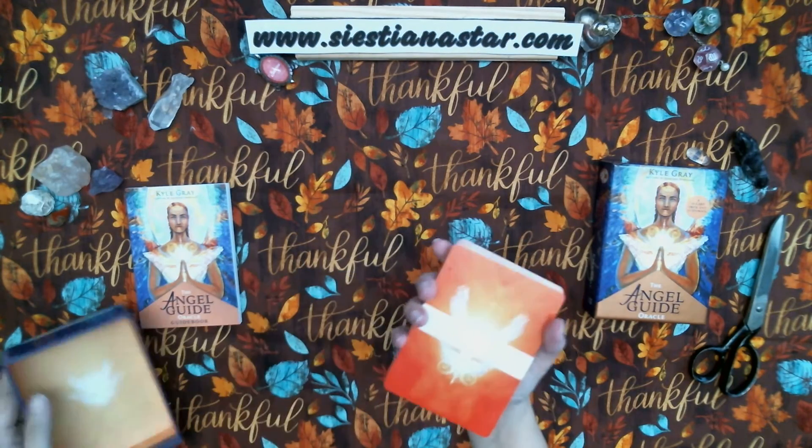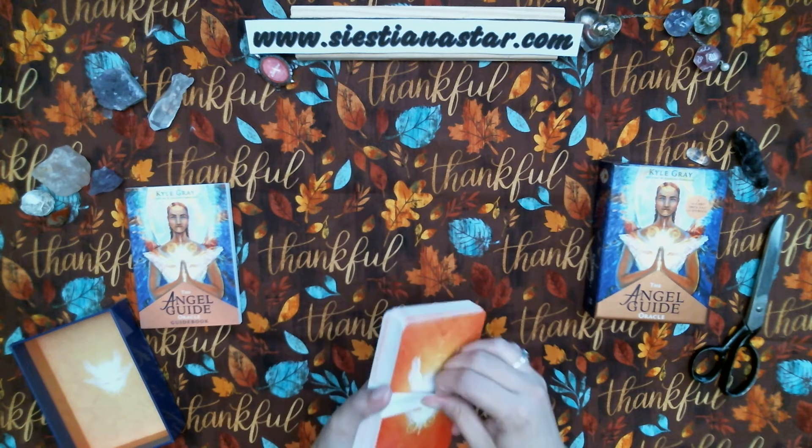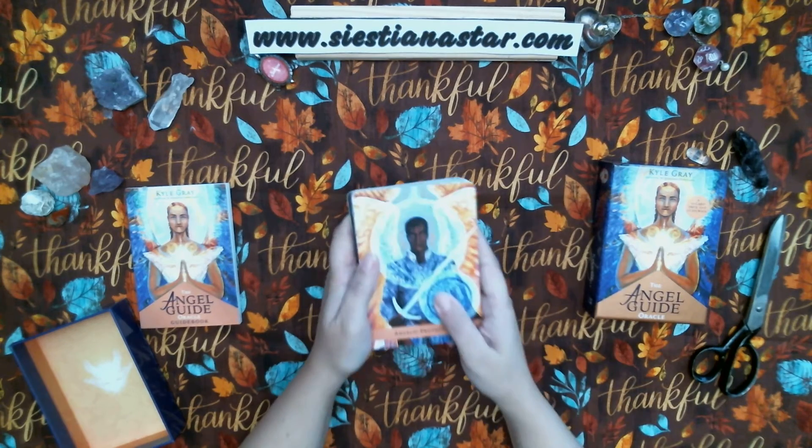Guidebook and the cards. Oh my goodness, these are really pretty! Okay, so...